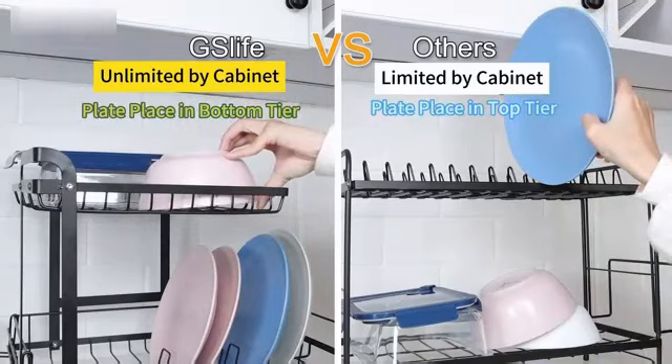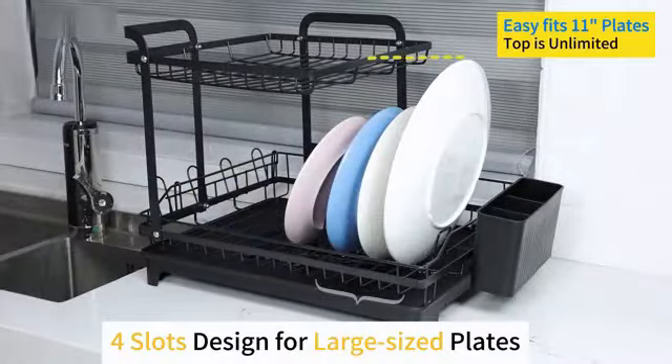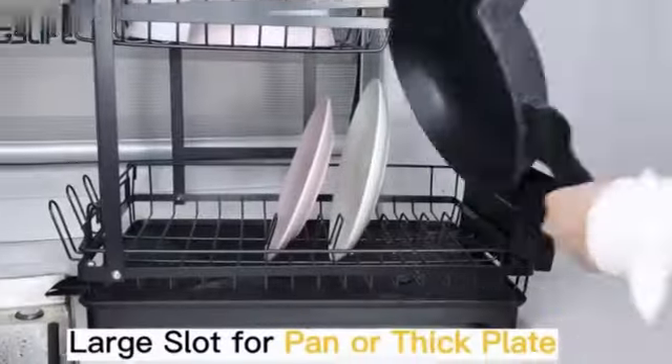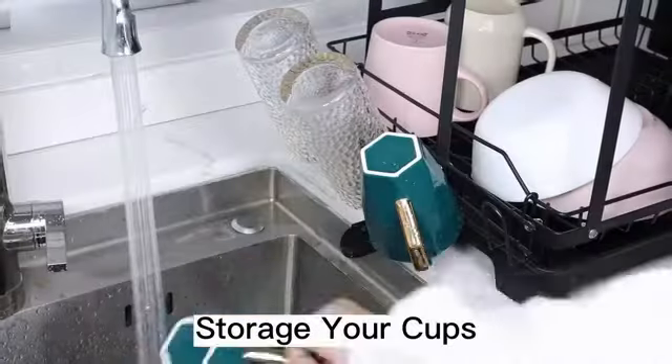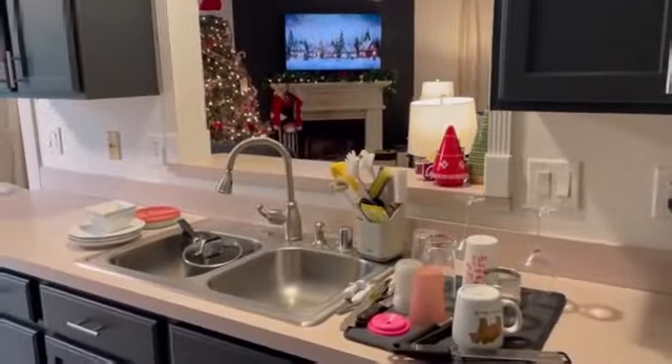With a weight of 2.61 pounds, this dish drying rack is lightweight yet sturdy. The Peaks Rack brand is known for quality and reliability, and the ADR0046A model continues to uphold this reputation. Overall, the Small Dish Drying Rack by Peaks Rack is a practical and stylish addition to your kitchen.